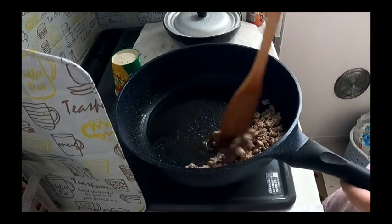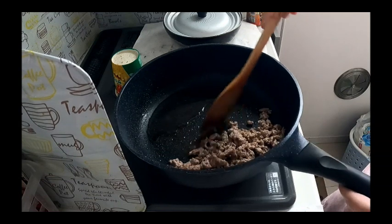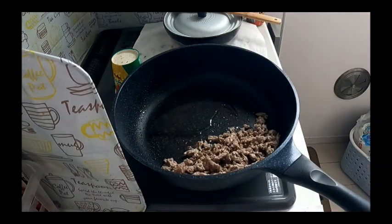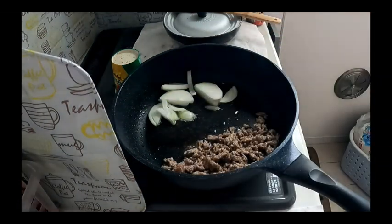Nag-brown-brown na yung ating giniling. The next is, ilagay natin ang sibuyas — put the onion.